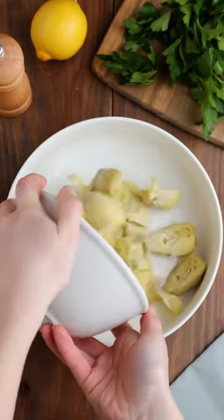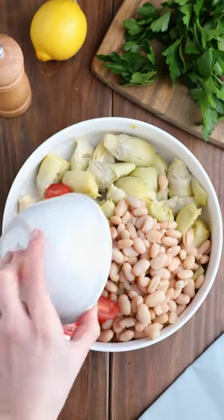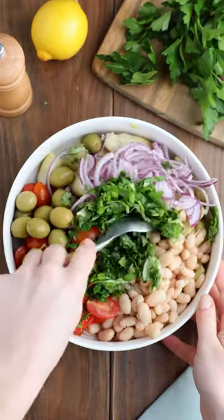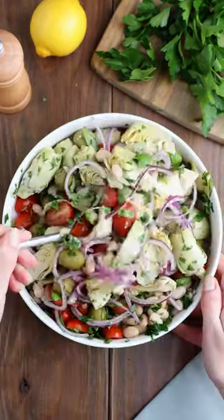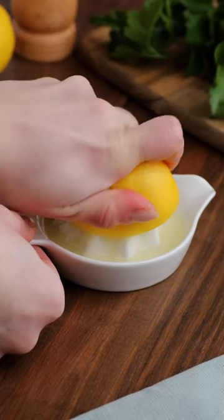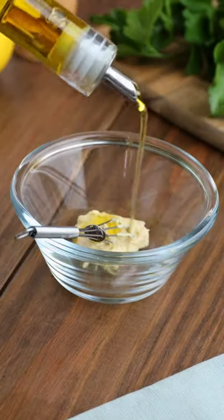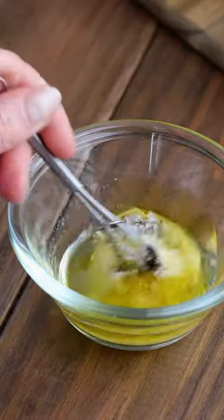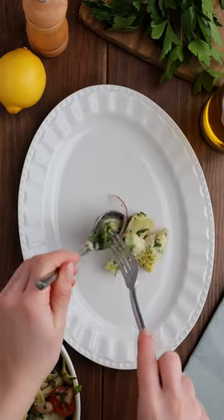This salad reminds me so much of spring — it's simple, it's easy, it's delicious, it's beautiful. Check out the beautiful colors, the fresh herbs, the white beans and artichoke, topped with this three-ingredient dressing: lemon juice, dijon mustard, olive oil, salt and pepper. Mix it all together and you have this beautiful salad.